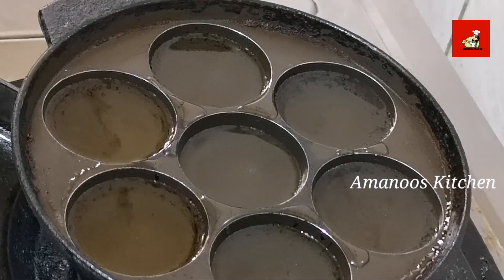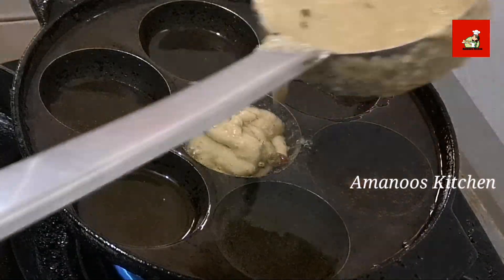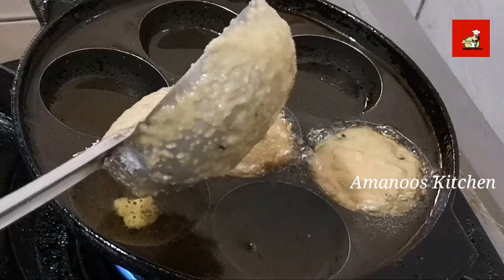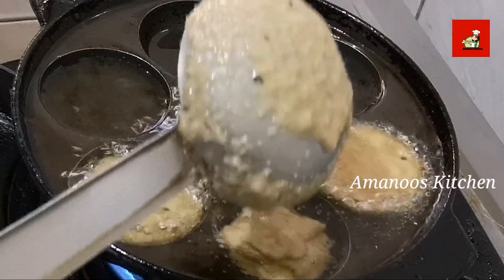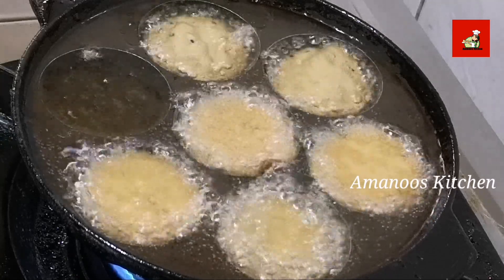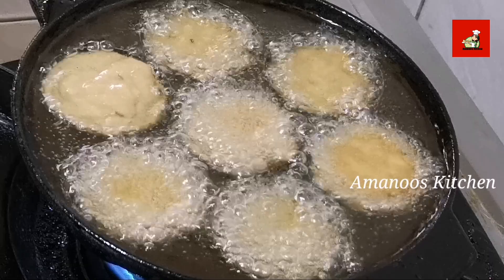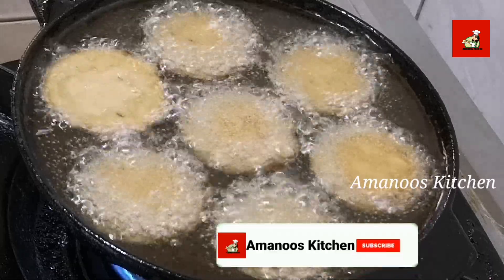Let's add the rice into the oil. I want to add the rice and put it on a medium flame. I have to cook the rice on medium flame, so I will add the rice on medium flame.